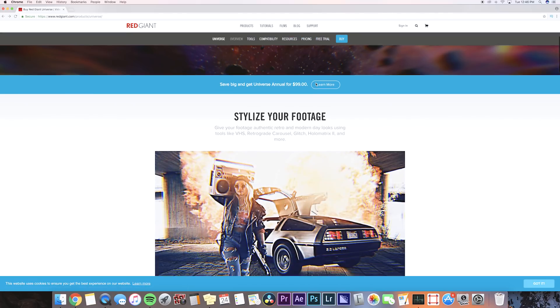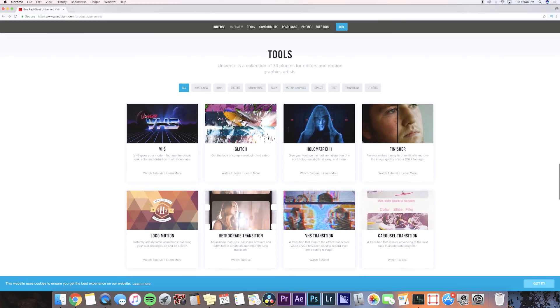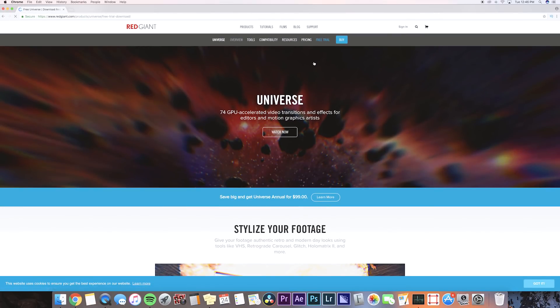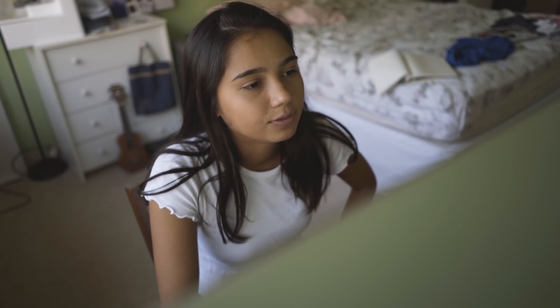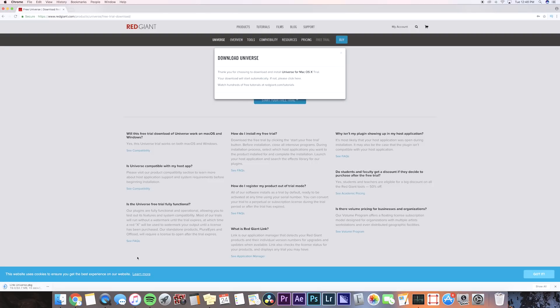If you just search up Red Giant Universe, you're going to get to this page where it has the products and you can see the list of presets that it comes with — it's pretty cool. Go up to the page and then go to free trial so we can start our 14-day free trial. I have a Mac so we're going to go with Mac. Then you need to sign up and make an account on Red Giant if you don't already, but I already have an account so I'm just going to sign in.